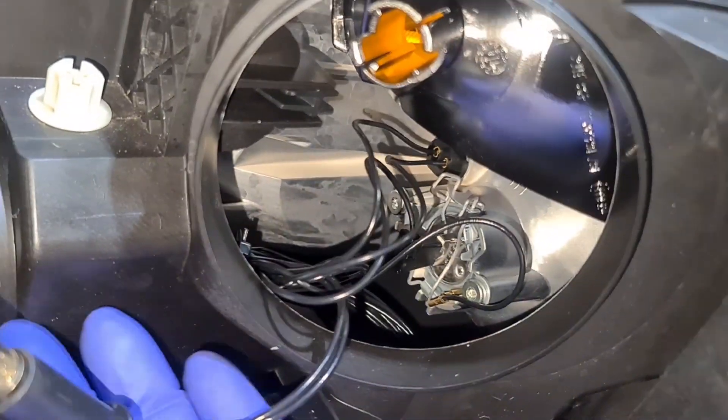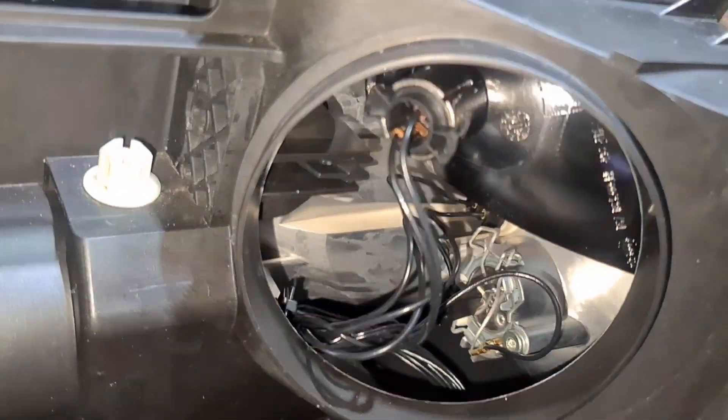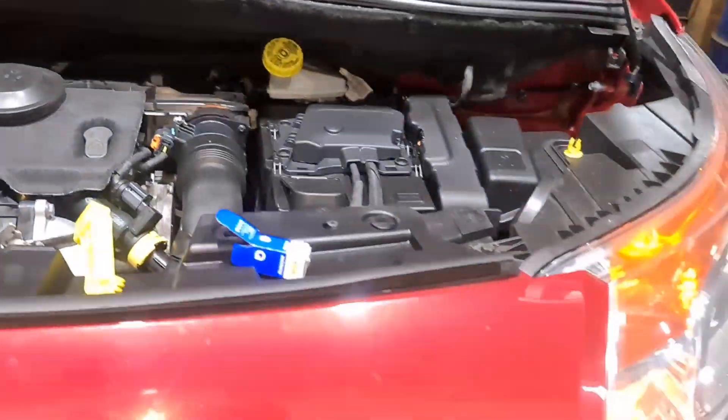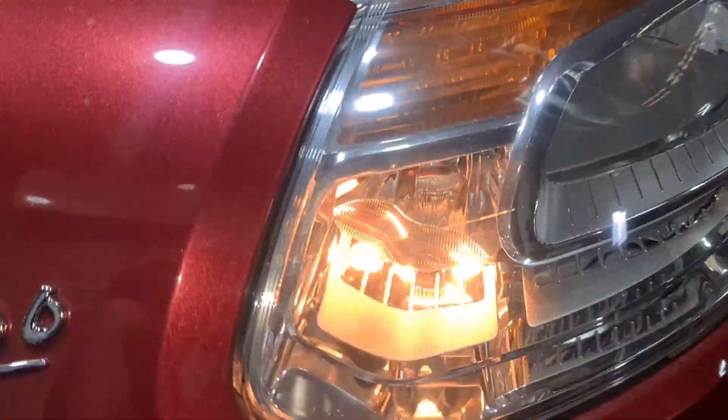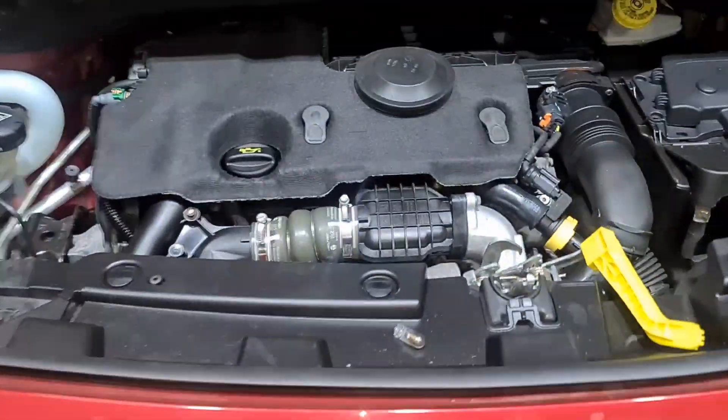That's it in. Now let's check the lights. You can see that one there is working as well as this one — and that's all it is on this particular model.